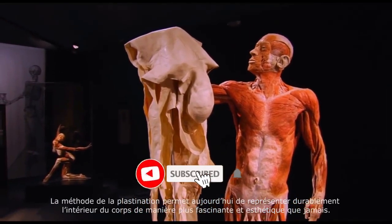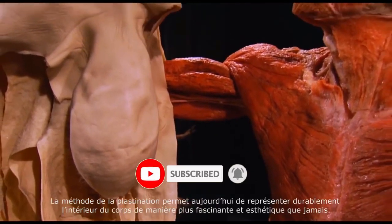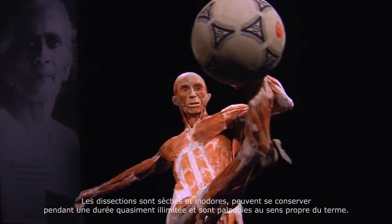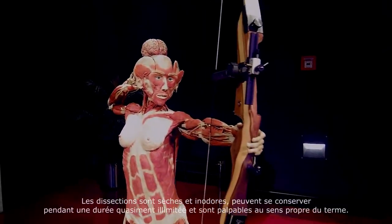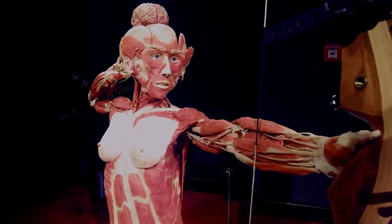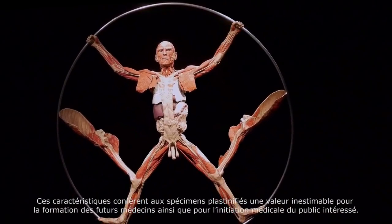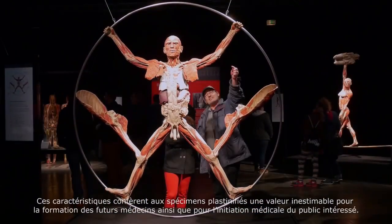Today, through a method called plastination, it's possible to permanently display the inside of a body in a more fascinating and aesthetic way than ever before. Dry and odourless, these specimens are practically imperishable, allowing them to be handled and understood in a very real way. This makes plastinates invaluable, not only for the training of future doctors, but also for educating medically interested laymen.